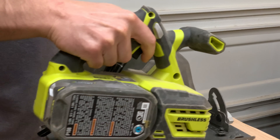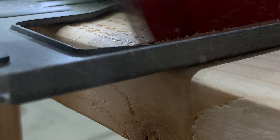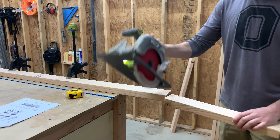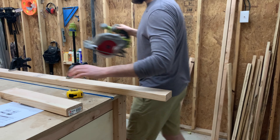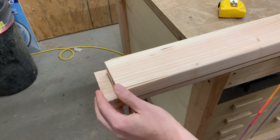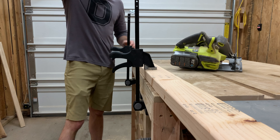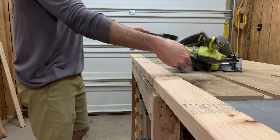2x4s are the perfect medium for people to get into woodworking as a hobby, and it's actually how I first started with my own tools. They're super cheap, super easy to work with, and that's all great. The problem I see is that most people are copying the exact same designs over and over again and really not even being creative with what they're building.